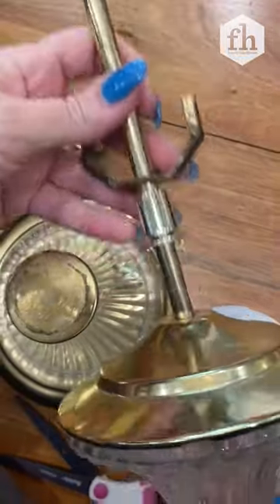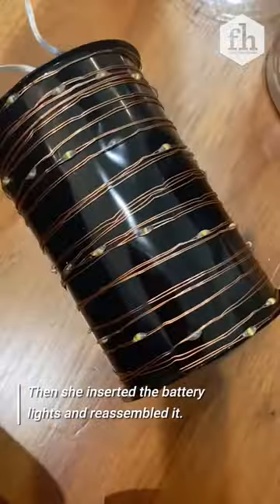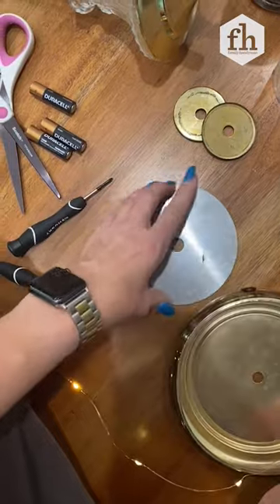Basically you have just the base of the lamp left. These little battery-operated lights — a lot of them come with a little mini remote and they're on a little copper wire, so they're super easy to thread through.